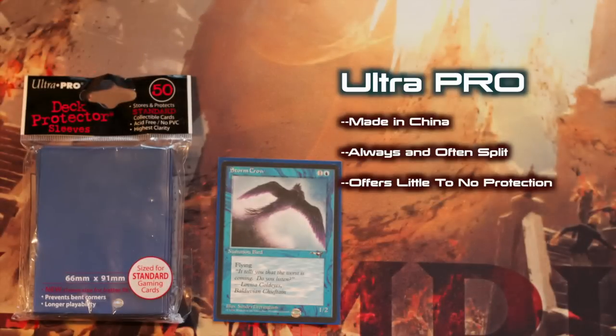If you need sleeves for drafts or pre-release, or some other limited event, then Ultra Pros are probably the way to go. But as far as constructed decks go, your cards are just worth too much to risk putting them in Ultra Pros.